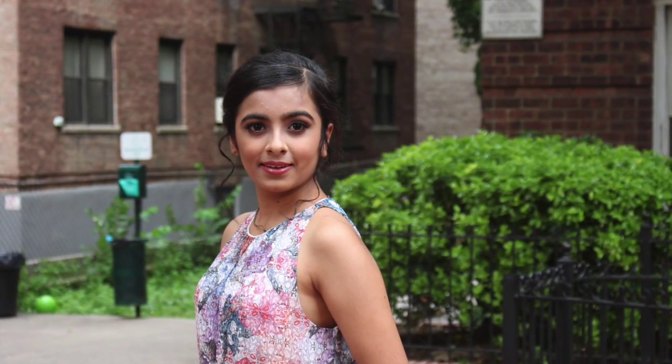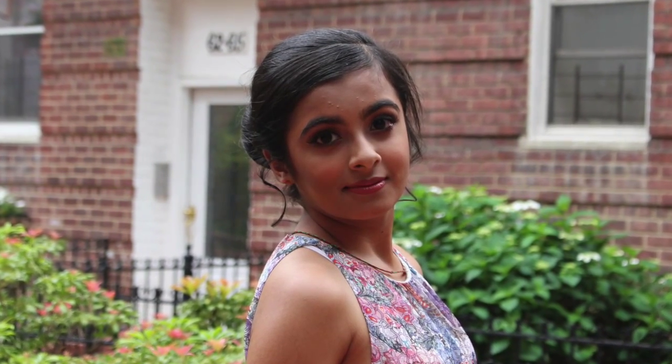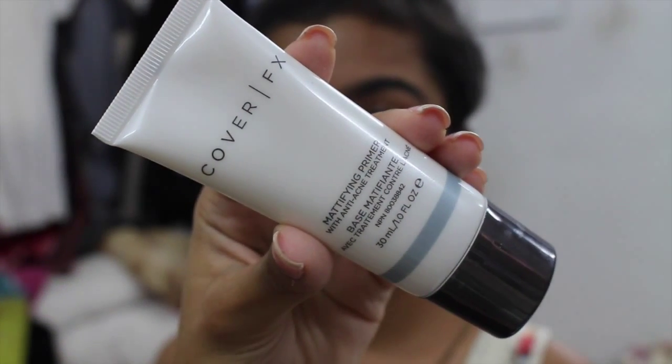Hey guys, welcome back to my channel. Today I'm going to be showing you guys how to do this full face glam look, which is great for a nighttime party. It's quite dramatic but the face and the skin look very flawless, natural, and airbrushed. So let's get started.